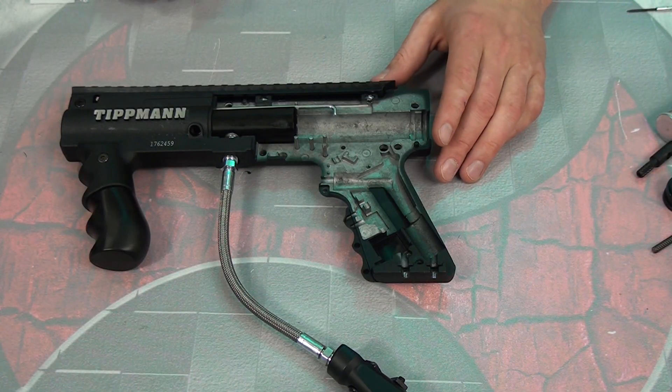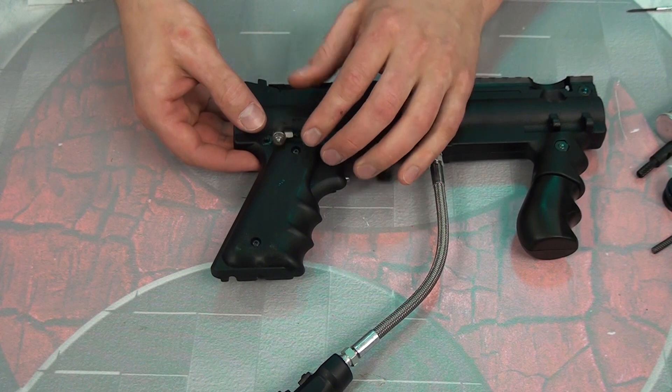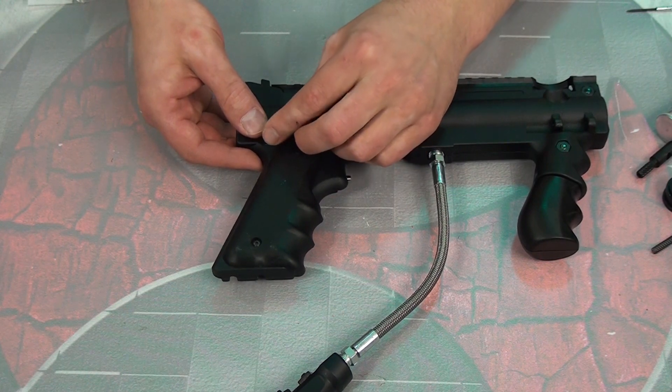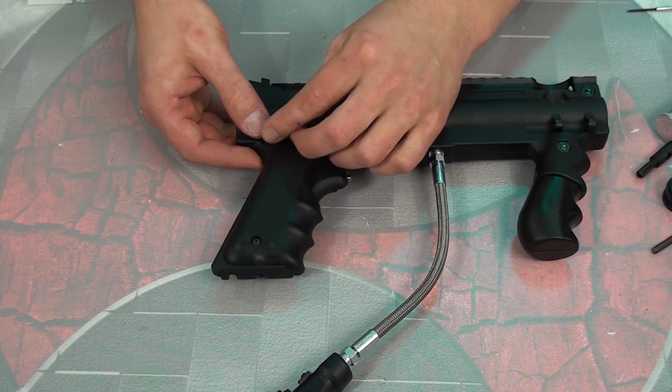As you can see, you've got both rapid fire and trigger control — this thing's a lot of fun. The response trigger is one of the more complicated upgrades you can do on the 98, but it really isn't that hard. Do what I always say: have a nice clean workspace, watch one of our videos, enjoy yourself — it's that simple.